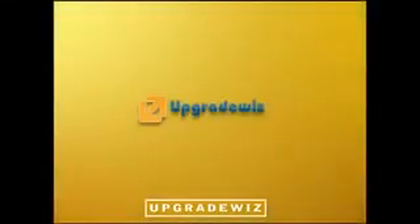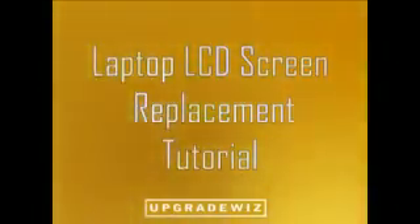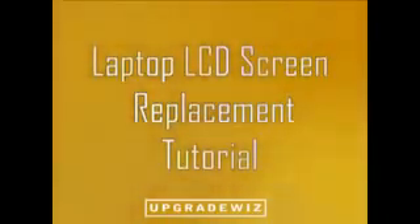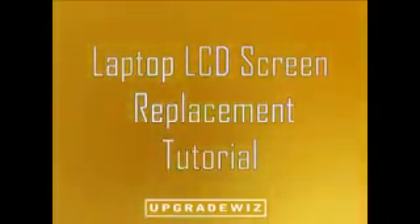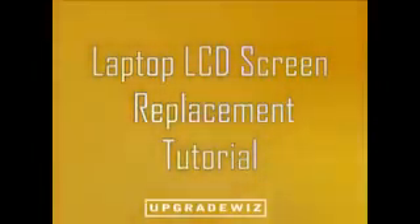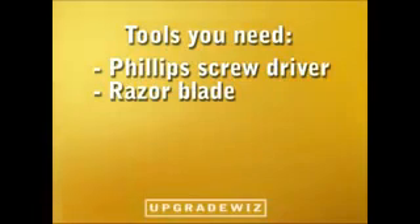Thank you for viewing this video tutorial. Today we will show you how to easily replace a laptop LCD screen. The laptop we're using today is an IBM ThinkPad T42. You can generally follow the same steps to remove most laptop LCD screens. You will need a Phillips screwdriver and a razor blade.